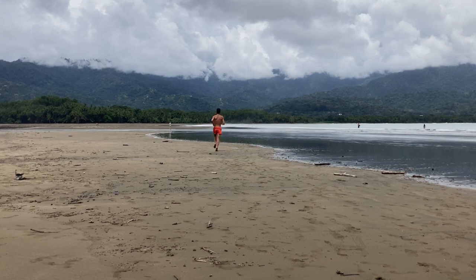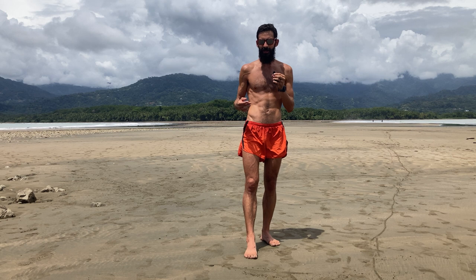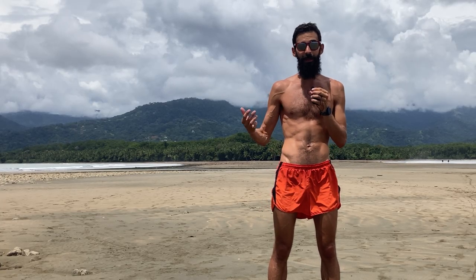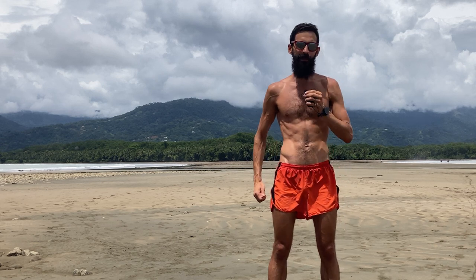I talked about this with one of my clients yesterday. She believes that she's running on her forefoot most of the time, but when we actually capture her in pictures, she's heel striking. You may find this with yourself — you may even think you are forefoot or midfoot striking, and then when you see pictures or video of yourself, you see that you're heel striking a little bit more than you thought.